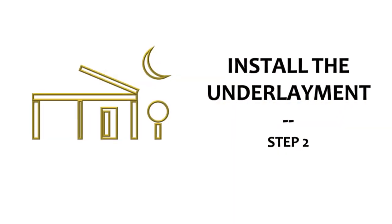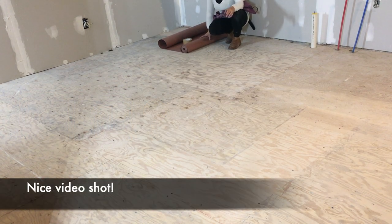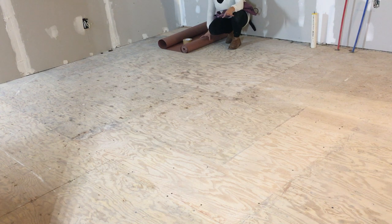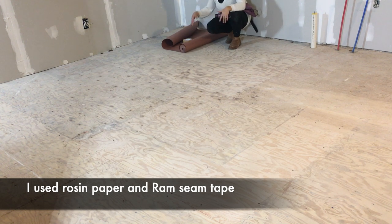Once the subfloor is ready, it's time for the underlayment. You need to protect your subfloor and your hardwood from moisture and other things, so you need to do an underlayment. In my case, I'm going to use rosin paper as the underlayment, which is this very thick paper. You can either staple it, place it and put the wood on top, or you can tape it.